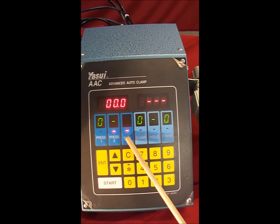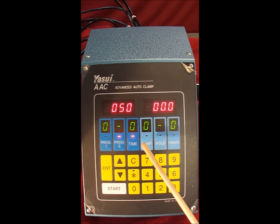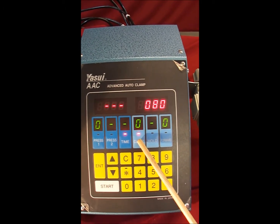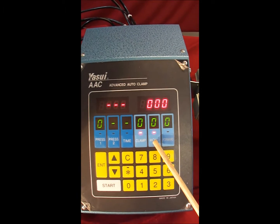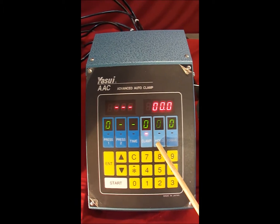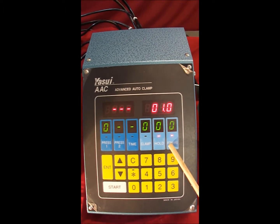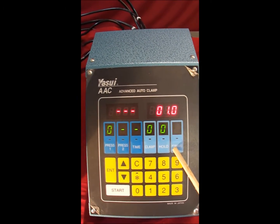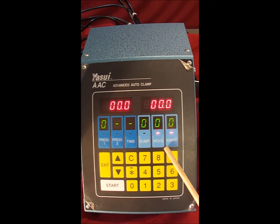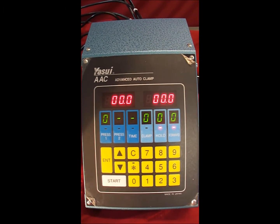The time button represents the delay between the first injection and the second injection. The clamp button controls the mold clamp pressure going down. The hold button sets the hold molding time — how long the mold holds after wax injection for it to solidify. The forward pressure setting controls how much pressure places the rubber mold onto the injection nozzle. The vacuum time setting controls how long vacuuming occurs prior to wax injection.